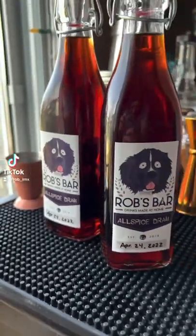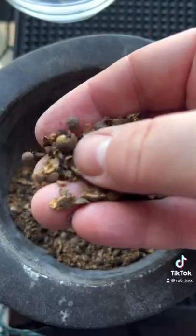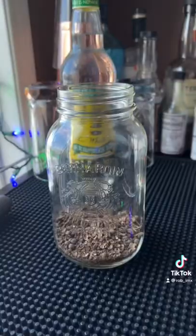Let's make our own allspice dram, or pimento dram. We're going to start with some allspice berries that we're going to crush up pretty coarse, and then we're going to add some rum — overproof rum. I'm using Wray and Nephew.